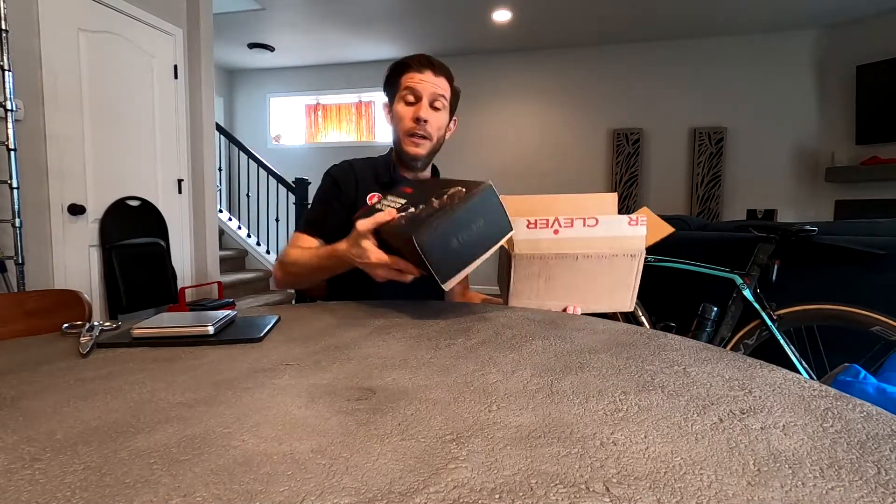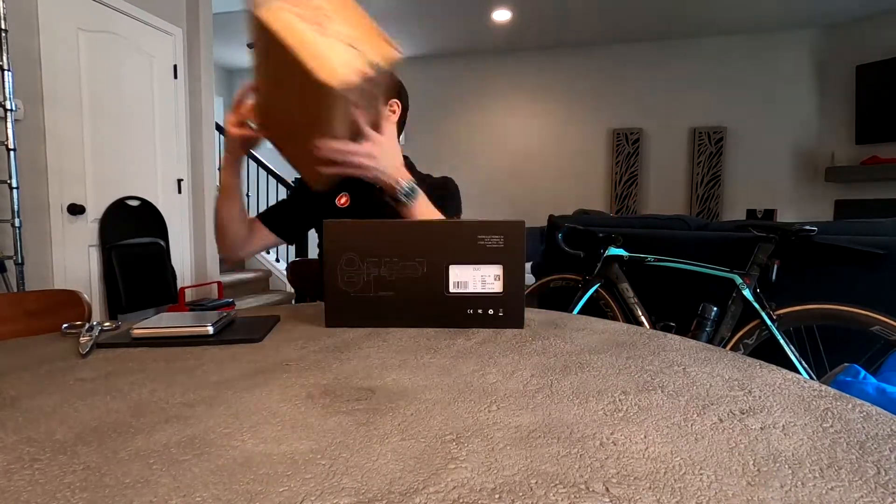So I decided to get some new pedals, but not only did I get new pedals — I decided to get some power pedals. And here we are. So let's do a quick unboxing.